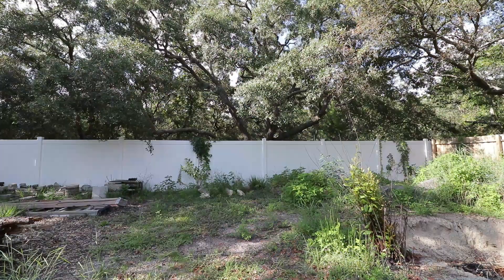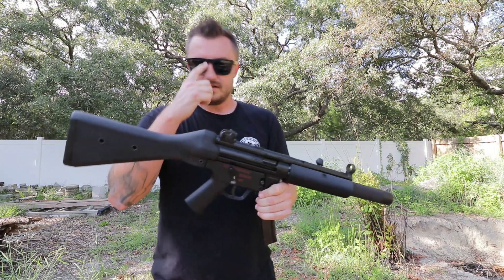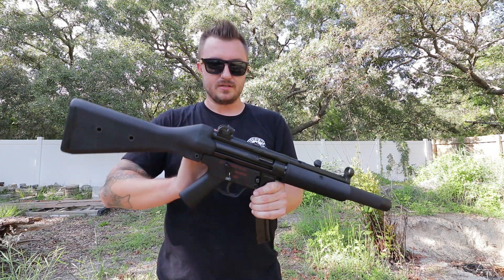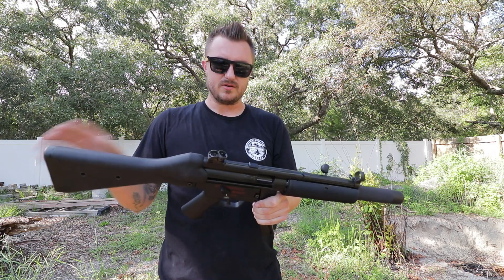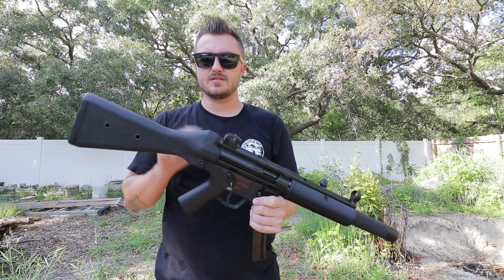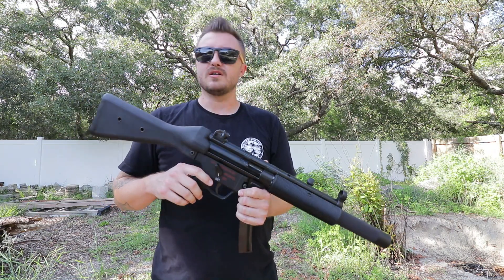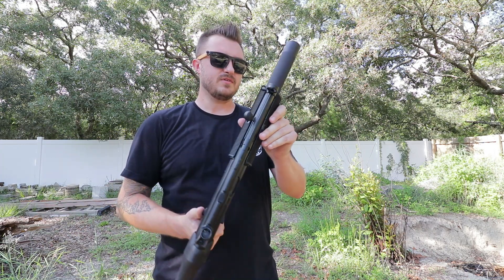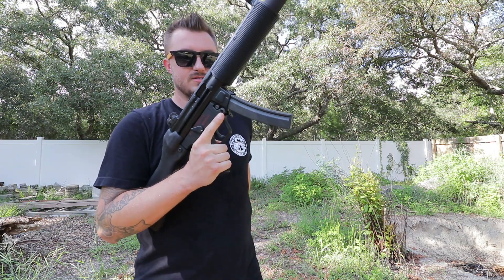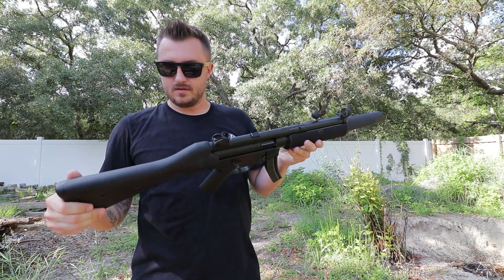Quick thing I didn't mention: on the A3 stock rails, PTR's are kind of wide so the stock wobbles up and down — this one's nice and tight like the German guns I have. I went ahead and threw the A2 stock on here, which is probably what I'd recommend if you're just running iron sights. It's way more comfortable and gets your face down so you can see the sights better. I only loaded up five rounds so let's do the five-round dump.